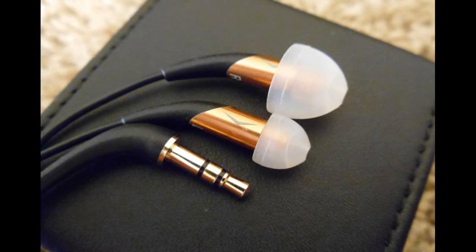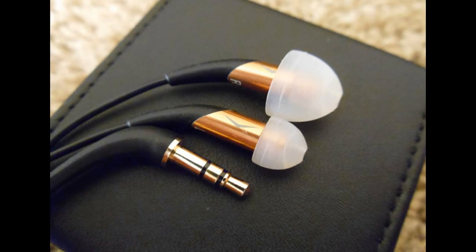This picture gives a good indication of how small these earphones really are. Both the smallest and largest tips are shown, and the smallest tip is still significantly larger than the body of the earphone itself.